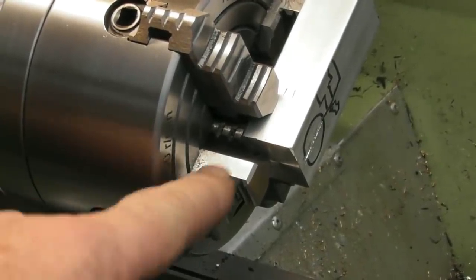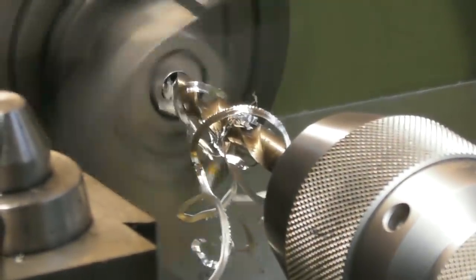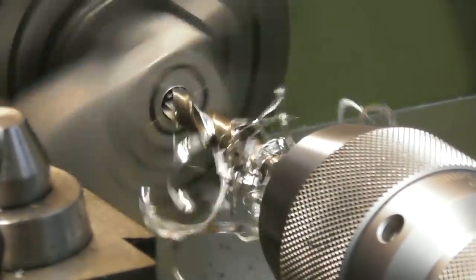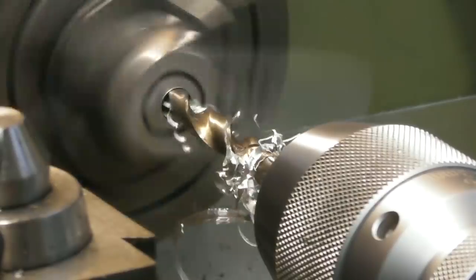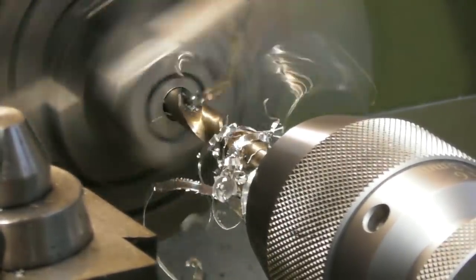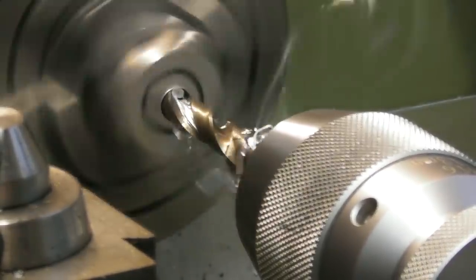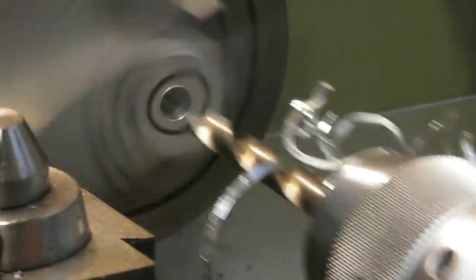I spun the jaw around — just loosened it off, put it in the other way, tightened it up, put my rod back in and quickly clocked it back in. I can't go too fast with this because we've got offset weight in the chuck and it's only a tiny little lathe — the whole workshop will be shaking. I can feel it shaking on the bench now. I didn't centre-drill the end of this, I've just gone straight in with the drill on the centre-pop. It is wobbling a little bit but not too drastic. I'll go straight in with an 8mm, then probably put something like a 12mm in there.